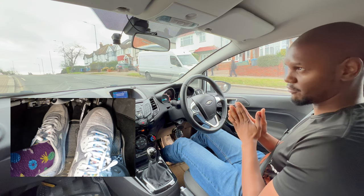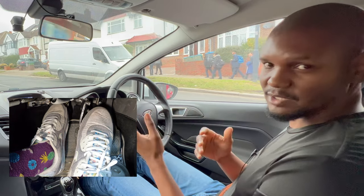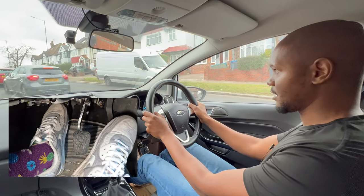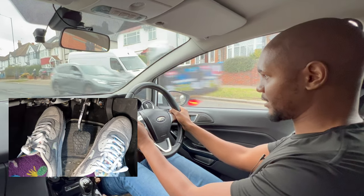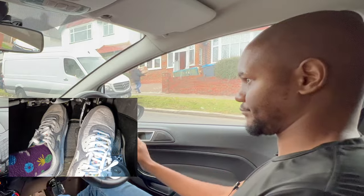Those two seconds allow you time to go to the gas and bring the clutch to the biting point. To move off using hill assist, all you need to do is come off the brake, go straight to the gas, bring the clutch up to the biting point, and then you can start going forward without rolling back.